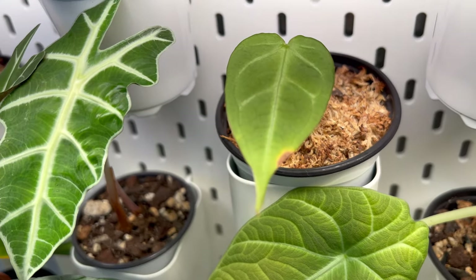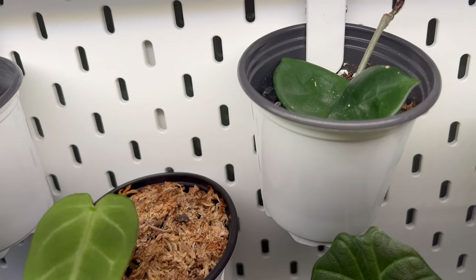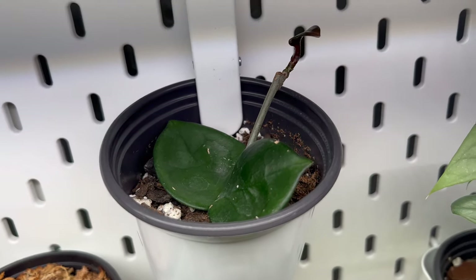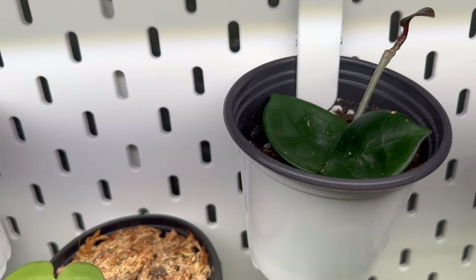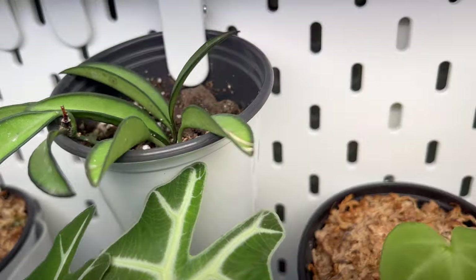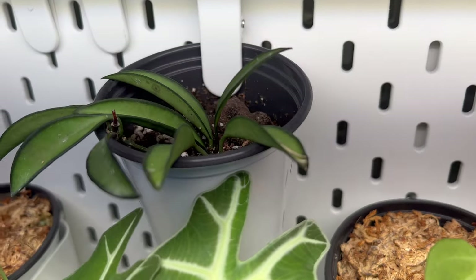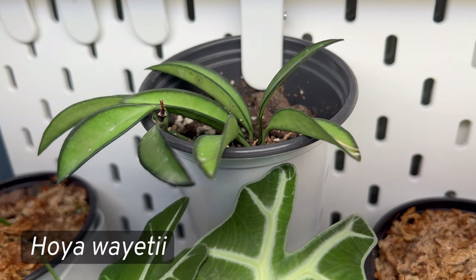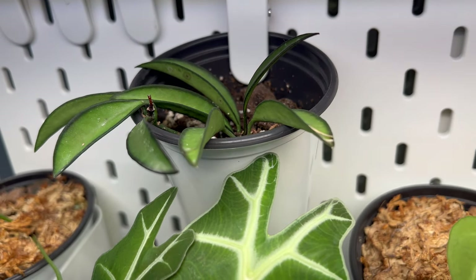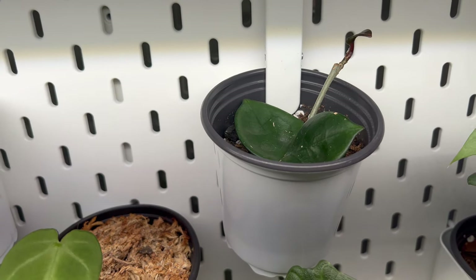This is my Anthurium magnificum — a one-leaf prop whose original leaf died, so that's the newest leaf it gave me. I also stuck a couple of hoya plants up here to see how they respond to the humidity. This propagation I'd had for a long time finally has new growth on top — exciting because I've never kept hoyas in high humidity. That one's a Hoya chelsea, rooted and potted up at the end of last summer. The other hoya's name I'll put on screen. I'll keep you updated on their progress.